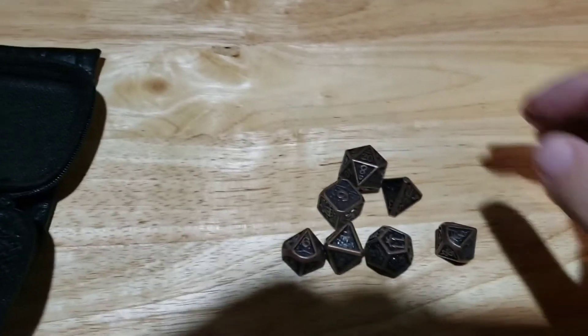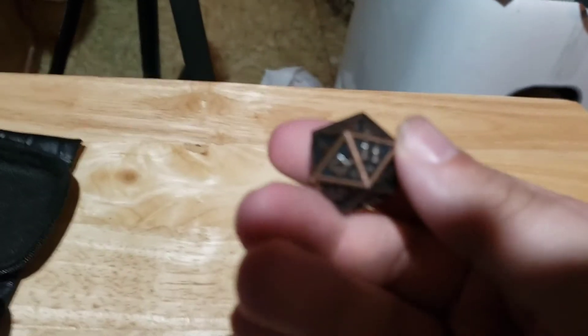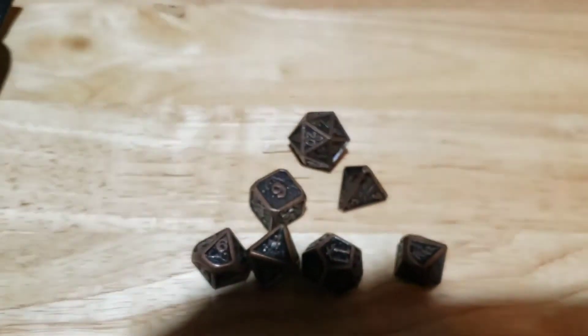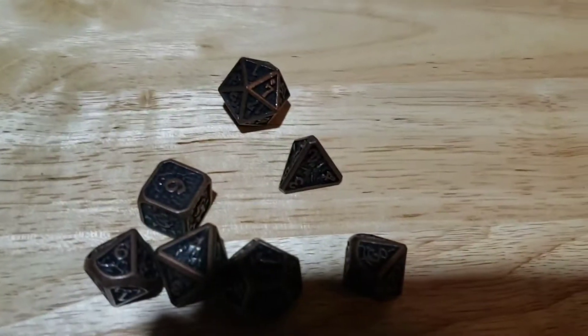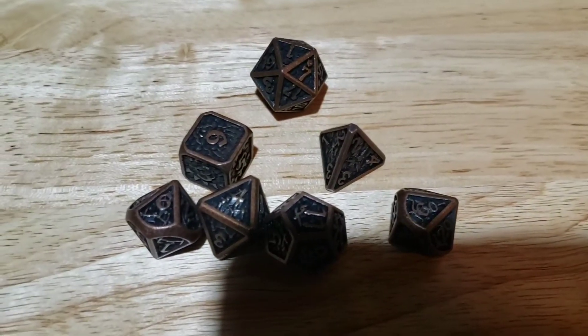Here are the dice up close and I really do like the metallic look to them. I wasn't sure how I'd feel about metal dice, but honestly I really like the feeling of them. I would definitely recommend using these for Dungeons and Dragons — even the weight to them makes them highly recommendable. They also come with this pouch that you can put them into.